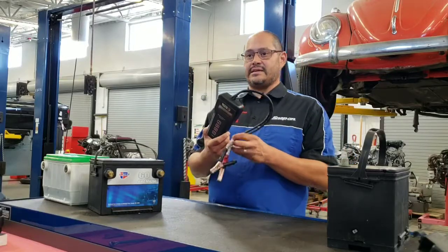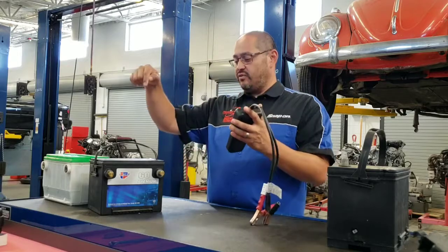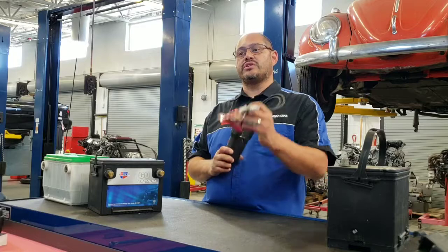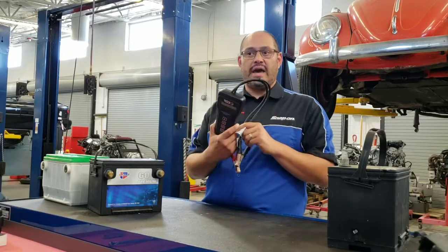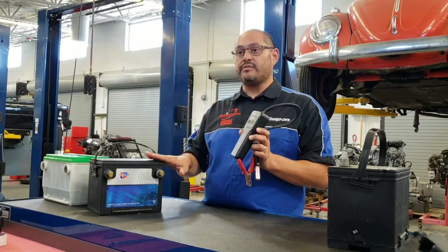This tool is called a capacitance tester. The way it works is it actually sends voltage through the battery and then measures how much voltage comes back through the battery. It takes that information and calculates the health of the battery.